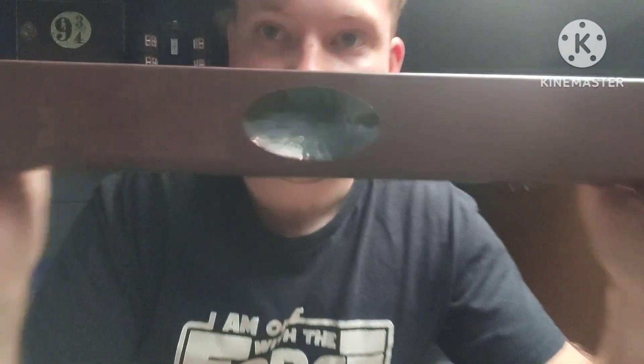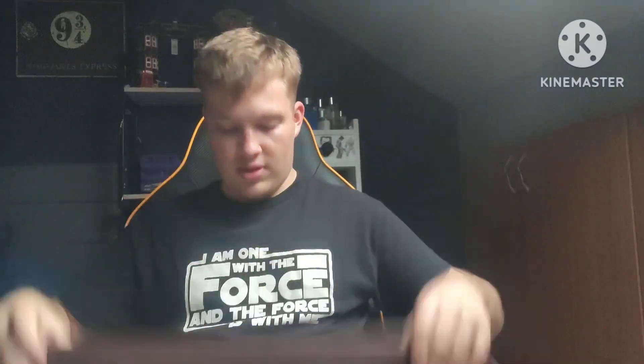Usually around about every October when it comes to the 16th, which is when I'm born, I always usually get a wand bought for me from Noble Collection. Today we have got Xenophilius Lovegood's wand, as this was a gift from my parents. I do have Luna's wand as well, and we are going to be looking at Xenophilius Lovegood's wand.